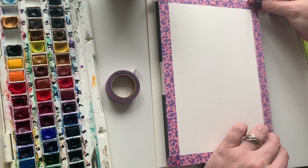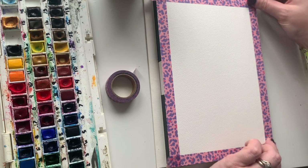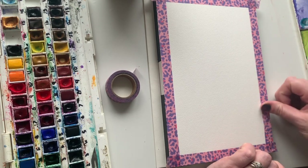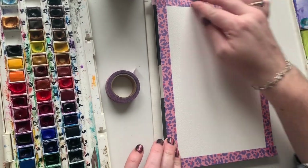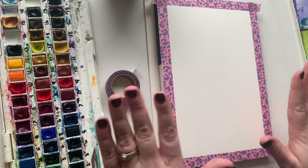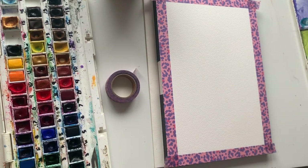Today we're going to paint the little — well, it's a goose really, isn't it? The little goose. I've just got the edges taped so we now have some nice sharp edges once we're finished.